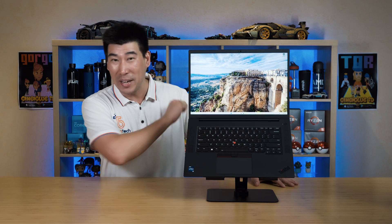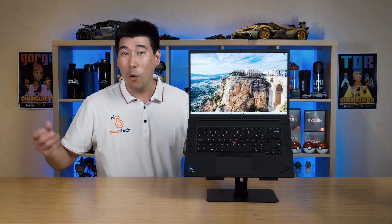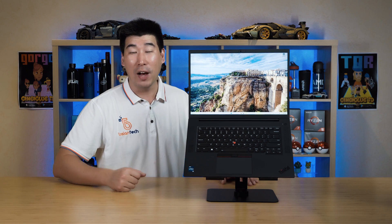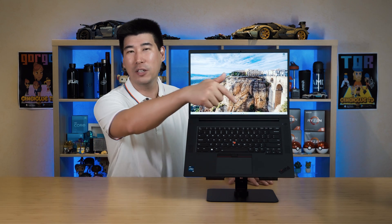For those that don't know, the P1 is a 16-inch mobile workstation from Lenovo — these are powerhouses, beast computers. They can be specced quite a bit and we'll go through that in a moment. We'll also have a look at some of the features, temperatures, fan noise, and the internals to see how this thing behaves. I will be putting timestamps on the video so you can skip to different sections.